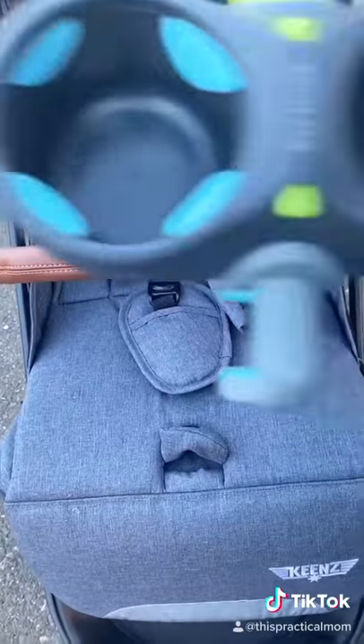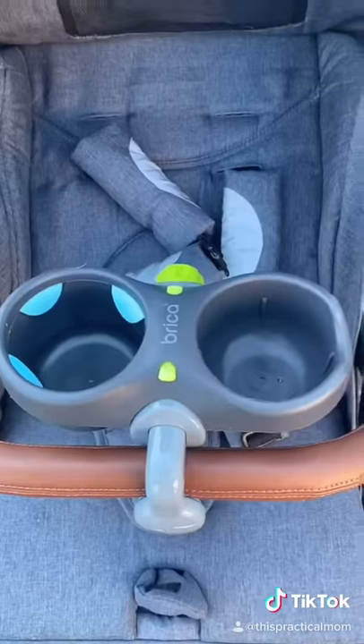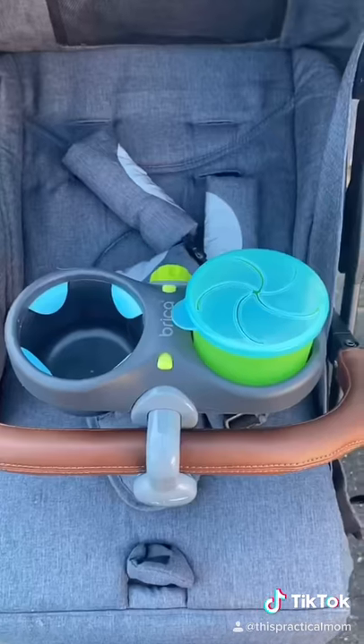Stroller Accessory Recommendations Part 4. If your stroller comes without a snack tray, grab a Bricka snack pot. It clamps onto the frame or belly bar, and it also comes with an included snack cup.